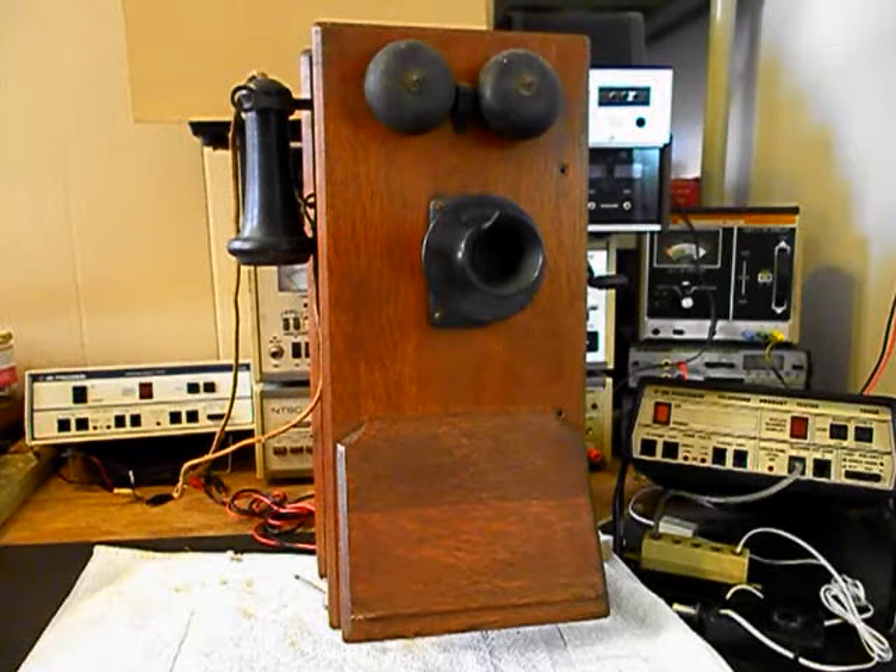Today I want to show you a really cool Kellogg wooden wall crank telephone. This is Lee's equipment from Missouri and this is the initial checkout of this telephone. This unit has been in his family for a long time.